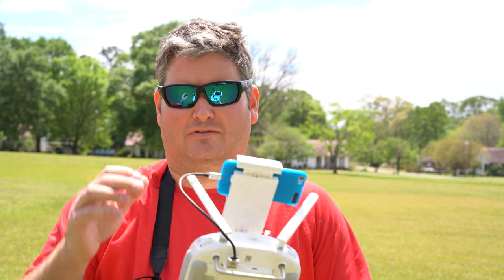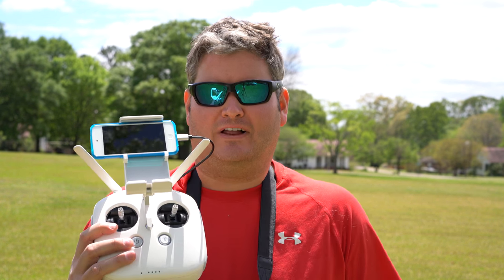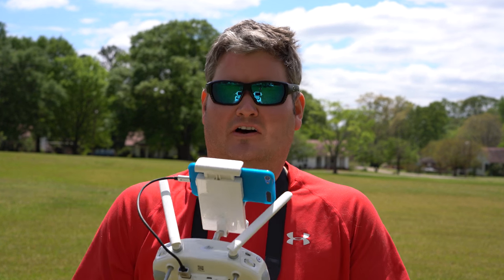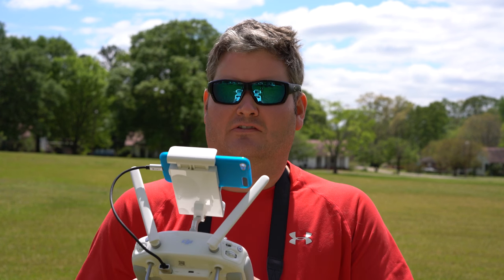Hey y'all, iRxGuy here. Several of you asked why I use this device to fly my Phantom 4 — and actually I used it for my Phantom 3 Professional as well. There are several reasons, and you can check the link within this video's description to find where to order it online. There are several different versions of the iPod Touch, but you can find the version I use within the link in this video's description.